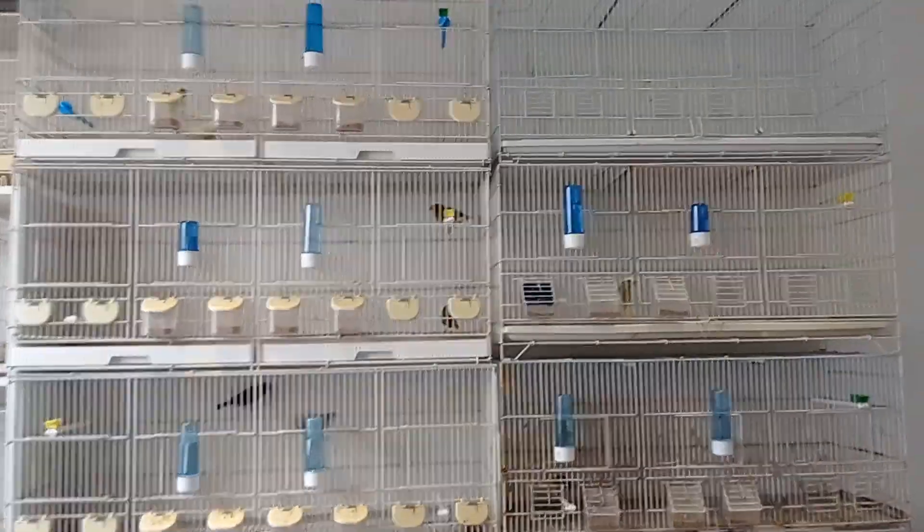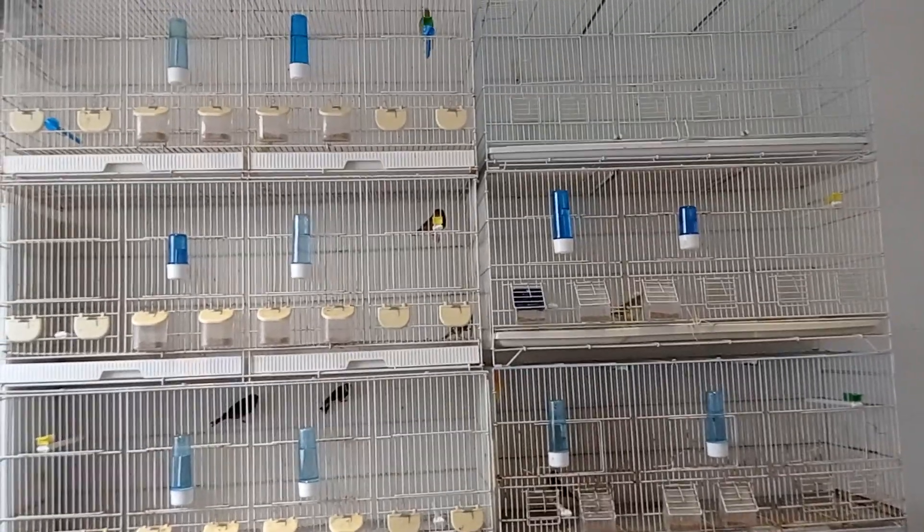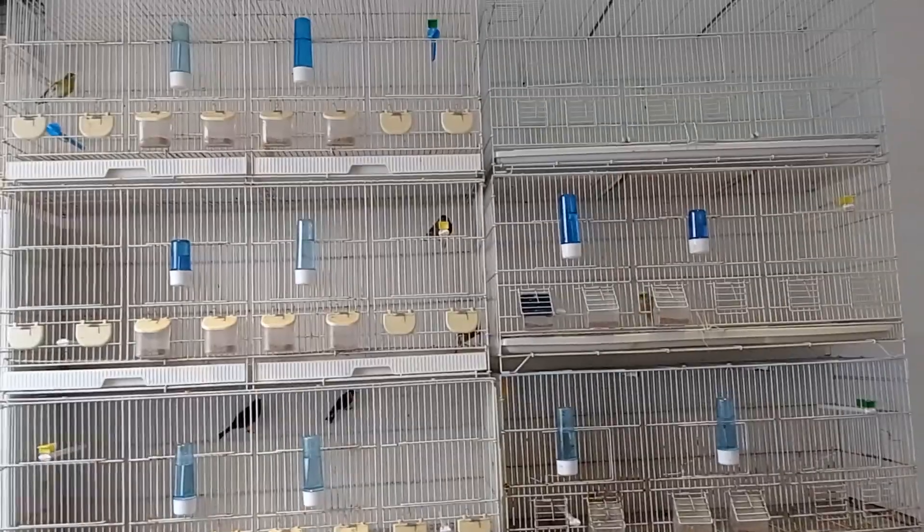Hello, just a quick update for you. I've moved on a lot of the birds. I've kept a few, obviously, for the next breeding season.